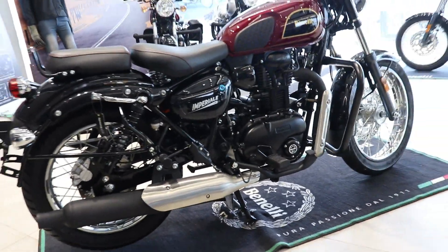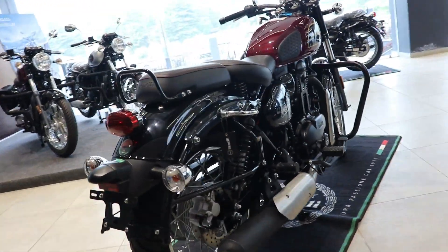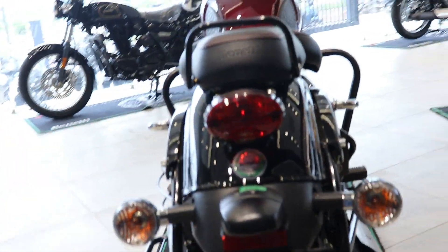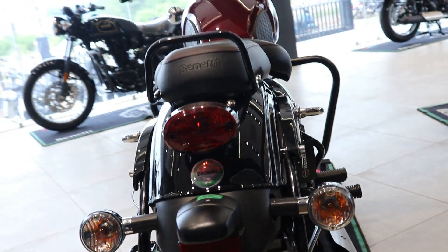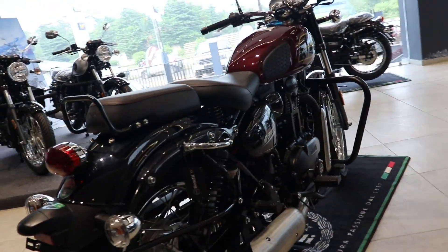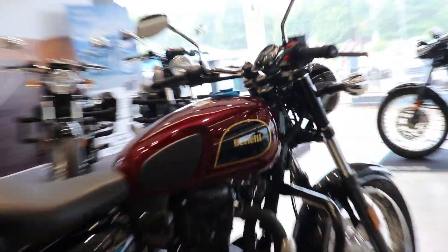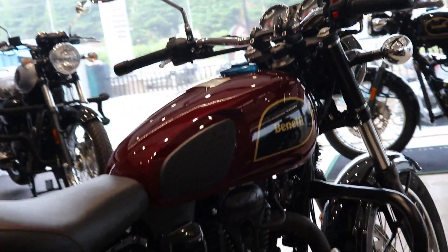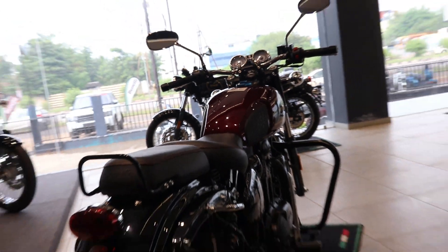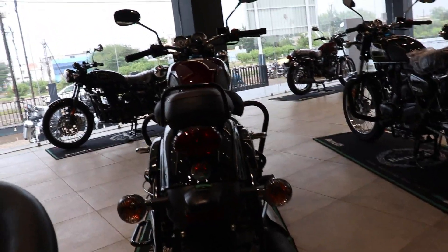Let's talk about the on-road price first. I will clarify what you see as the on-road price, because every state has a little difference in RTO and insurance charges. The silver color is 2,35,000 rupees on-road, and the red and black color is 2,49,000 rupees on-road. If you know a different price, please comment below.